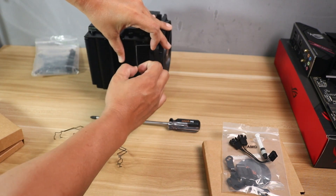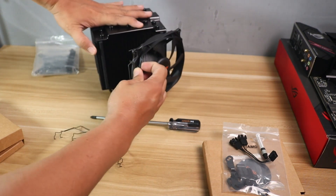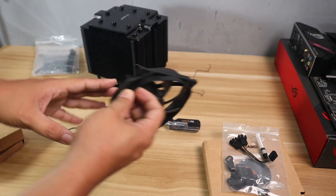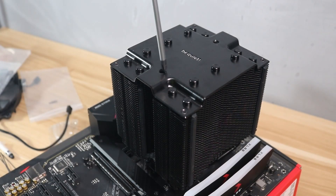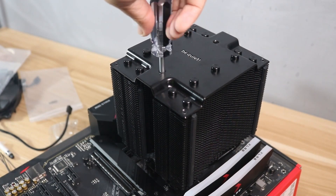Remove the fans of the CPU cooler so we can have room to install the cooler. Align the cooler into the bracket and screw the CPU cooler at the top part. Screw them evenly to avoid damaging your CPU.